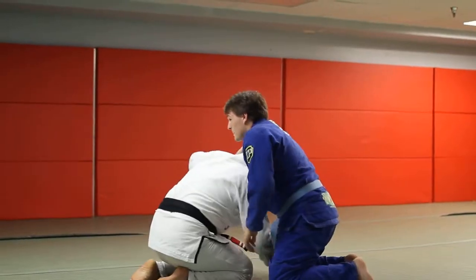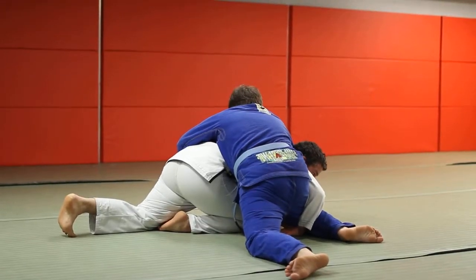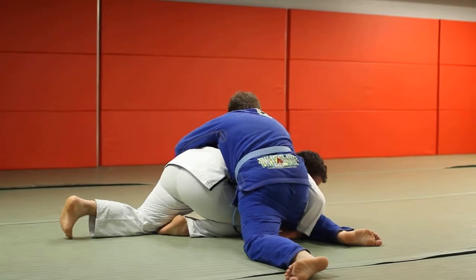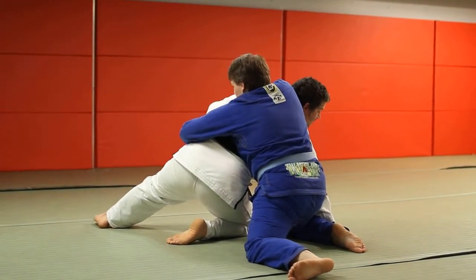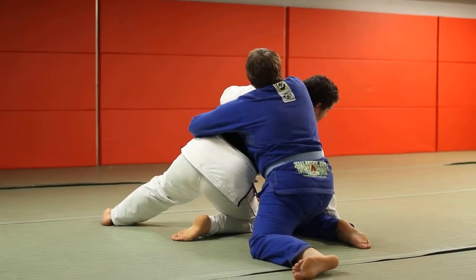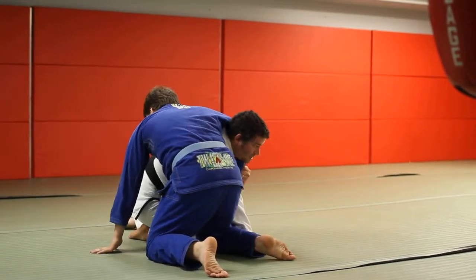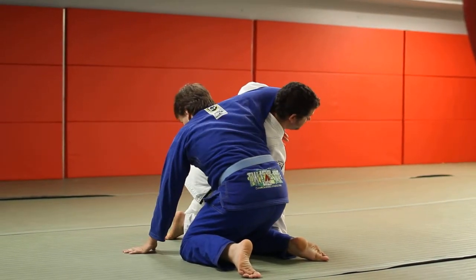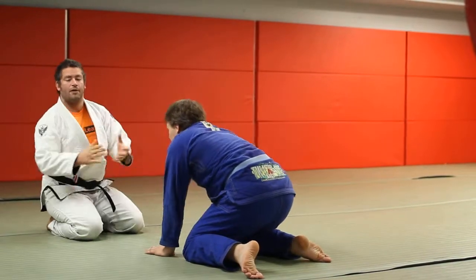So if I go to hit my Murphy roll and he sprawls or blocks and I can't get that initial technique, I'm not going to try to force something that's simply not available. Whenever the Murphy roll fails and I go to push off and I'm stuck, I want to get my hand on the mat, post, and build my head up. Get your head up and your back straight, but don't let go of the sleeve. Build yourself up, step your outside leg up, then turn and spin — come out right in front of him.